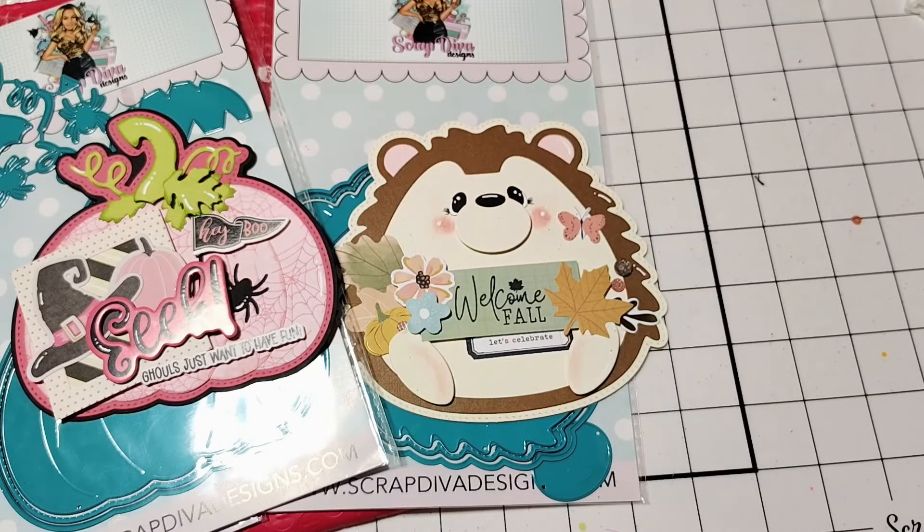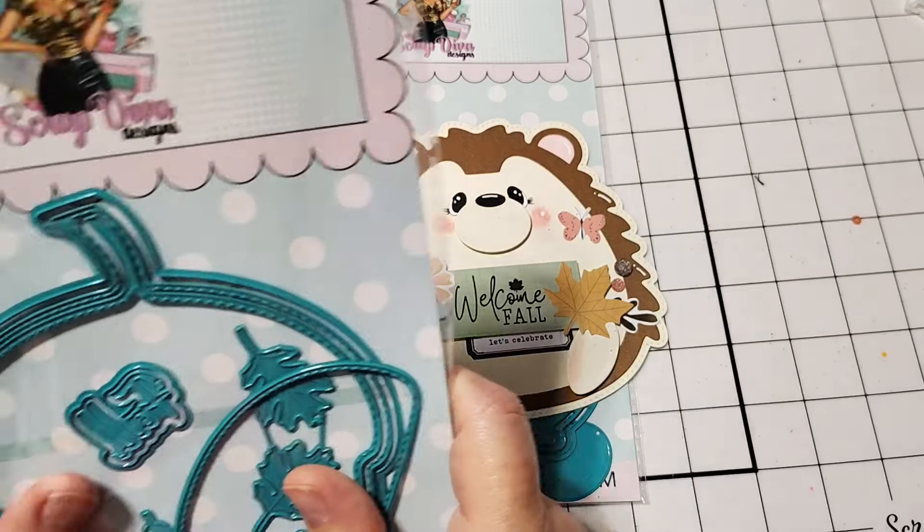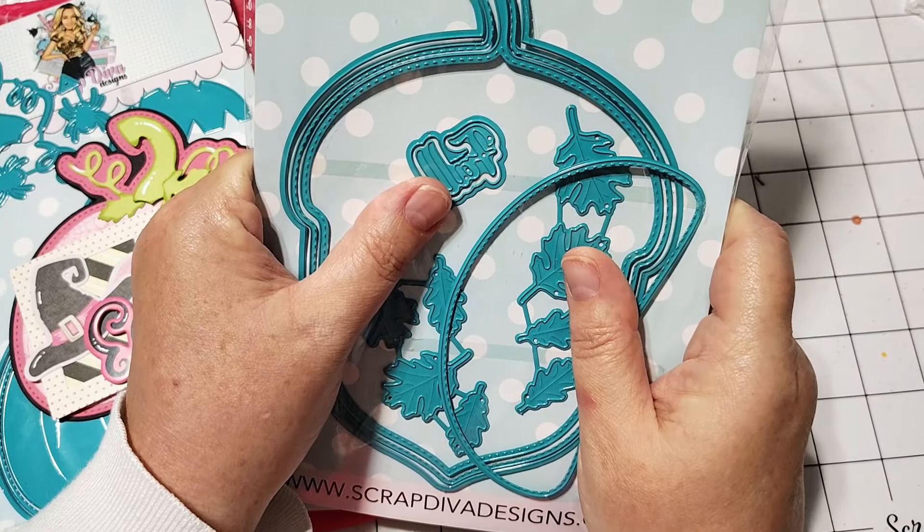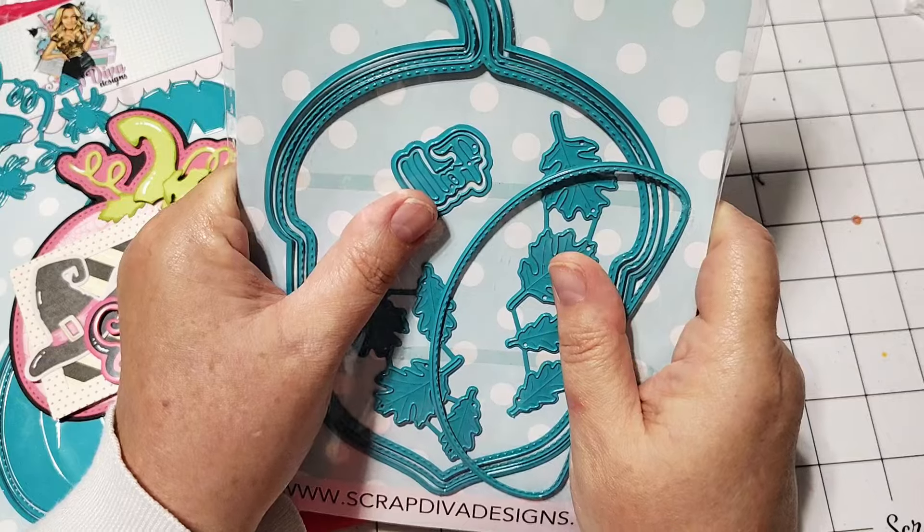There's also a hello die — it's like a hello word that has a shadow piece behind it. And then there's a really nice layering part for the acorn on top. This is a super fun die set that you are really going to love for fall — perfect for fall.